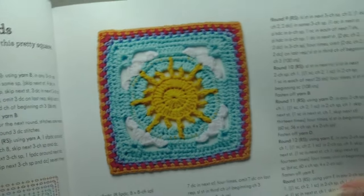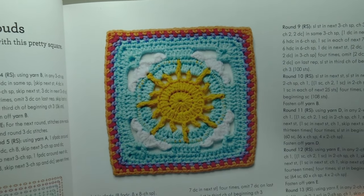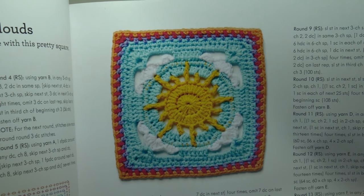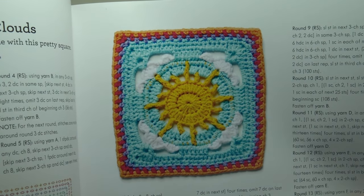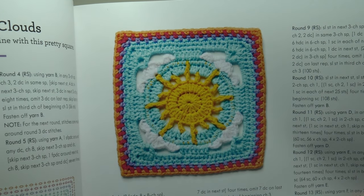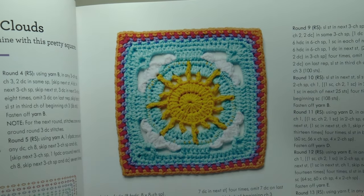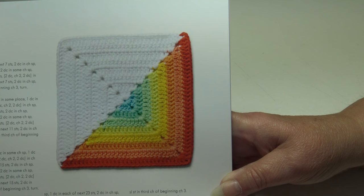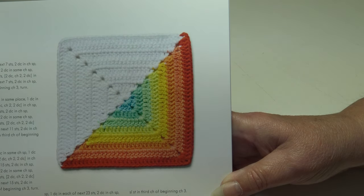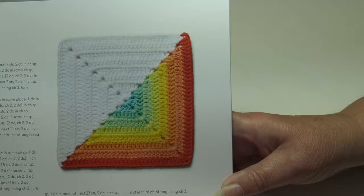This next block is called Sun and Clouds — crochet a pocket full of sunshine with this pretty square, intermediate skill level. The next pattern is called Jello and Ice Cream — this fun design is reminiscent of a kids' party favor, the same 6 by 6 inch size, and it's more of an advanced beginner pattern. Next we have the multi-colored Target Block — when you finish this gorgeous square, you'll feel as though you've hit the bullseye, beginner skill level.